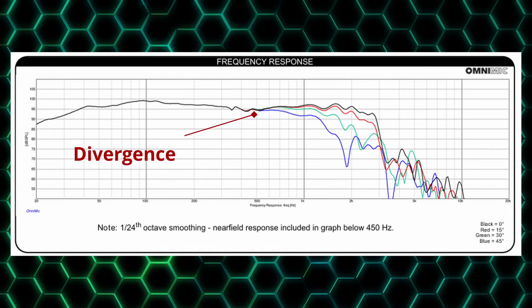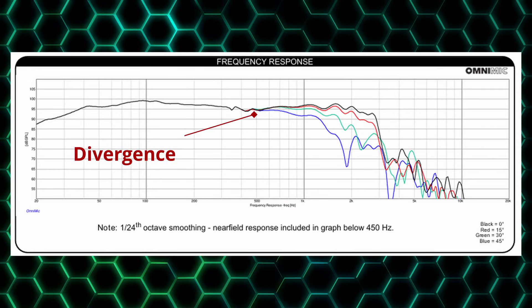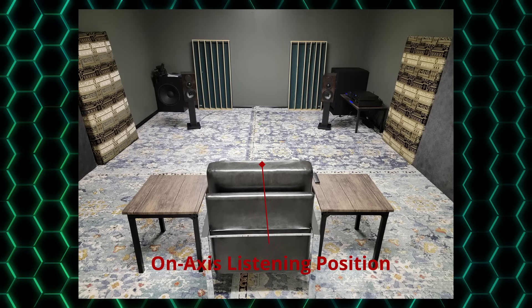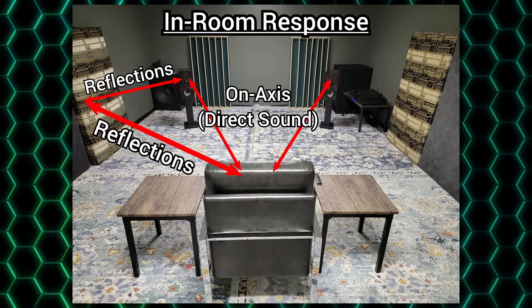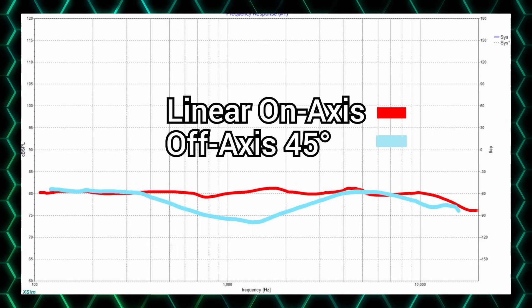We can see that the off-axis responses actually start to diverge around 500 Hz, meaning we'll want to begin crossing over in this range. You may wonder: if I only plan to sit on axis when listening, why should I care about off axis? The reason is that we don't simply hear the on-axis response — what we hear is the in-room response, a combination of the on-axis with the off-axis reflected sound. If we crossed over around 2000 Hz with our larger woofer, the on-axis would be linear, but the off-axis would have a large dip starting around 500 Hz, negatively affecting the overall sound when reflected back to us.